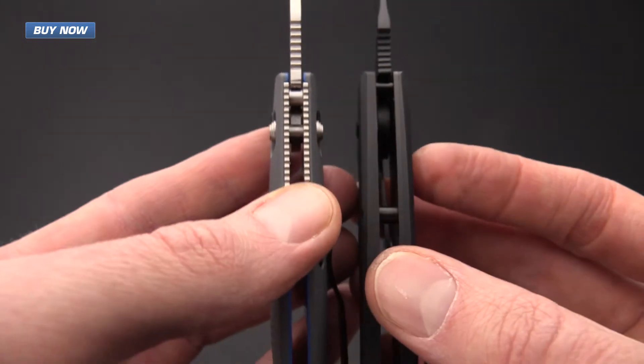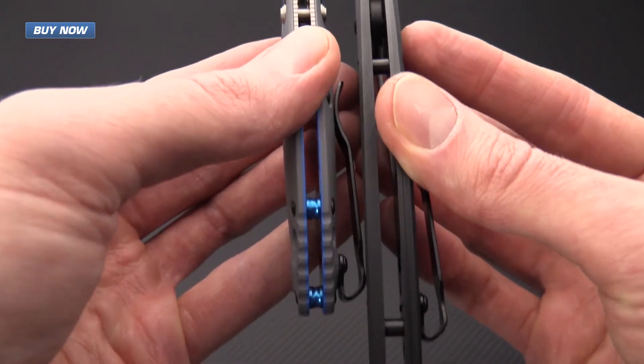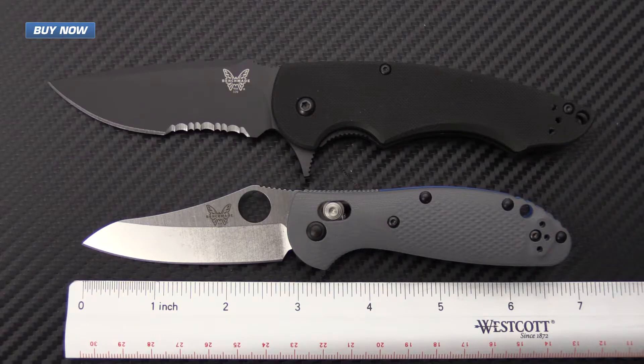You've got a similar stock thickness on the blade and a fairly similar handle thickness. For a quick rundown on the specifications of the 555-1: overall length of 6.78 inches, a blade length of 2.91 inches, a handle length of 3.87 inches, handle thickness of 0.55 inches, and an overall weight of 2.88 ounces.